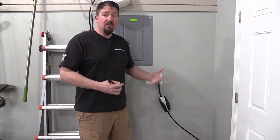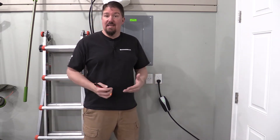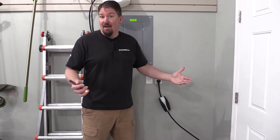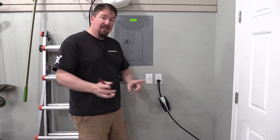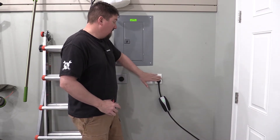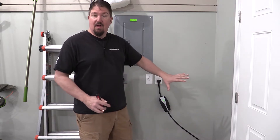You'll want to have a secondary cable so you can keep one in the car, because if you're traveling and you need it, it's best that you didn't leave it in the garage. My thought is to add a couple more outlets in the garage.